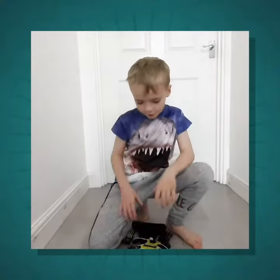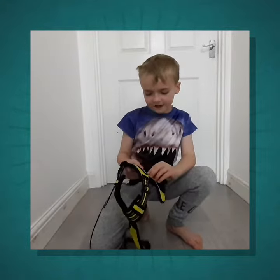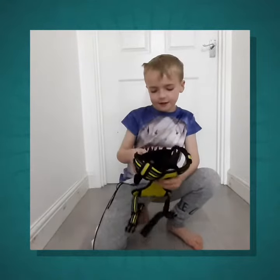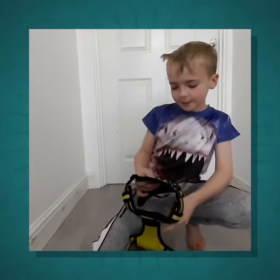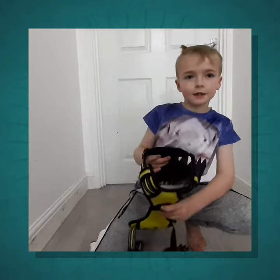Hello guys! Today we are going to be reviewing Remi's new harness, or a hot harness. It is made by Rabbitgoo, and it is a medium.